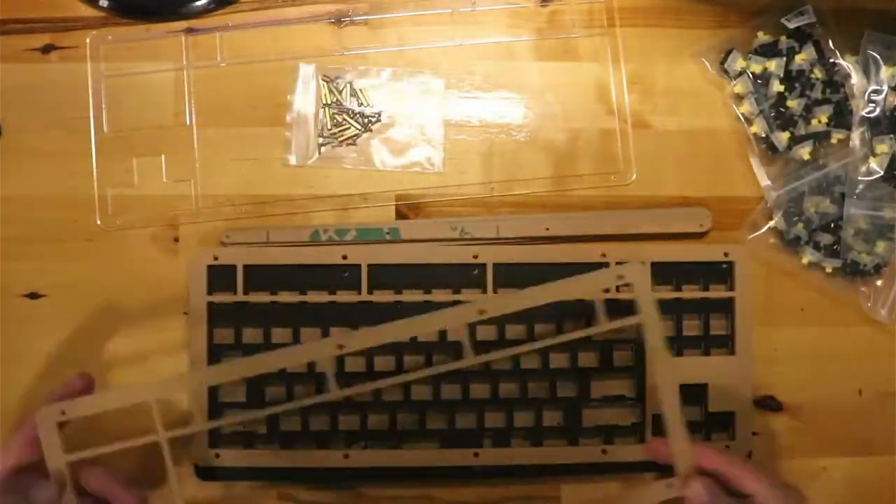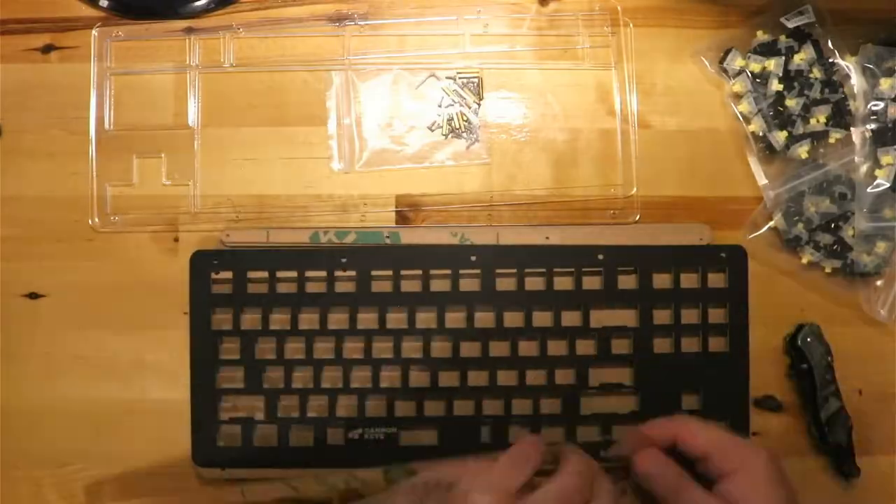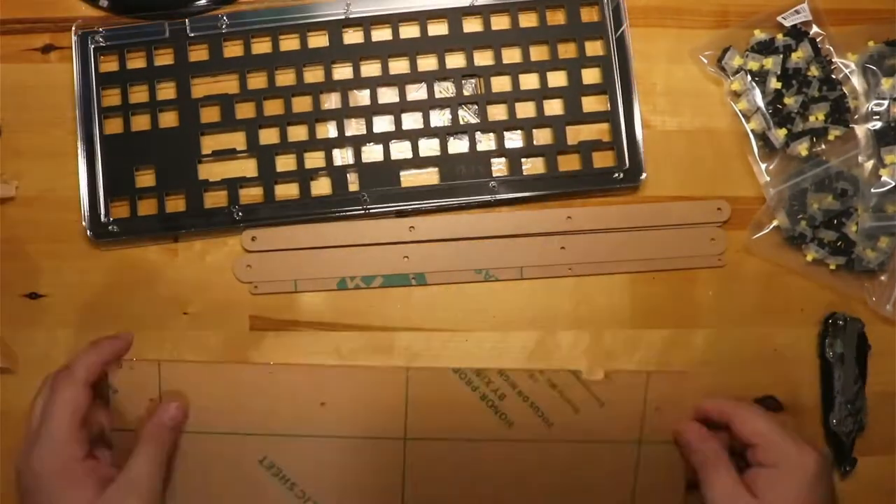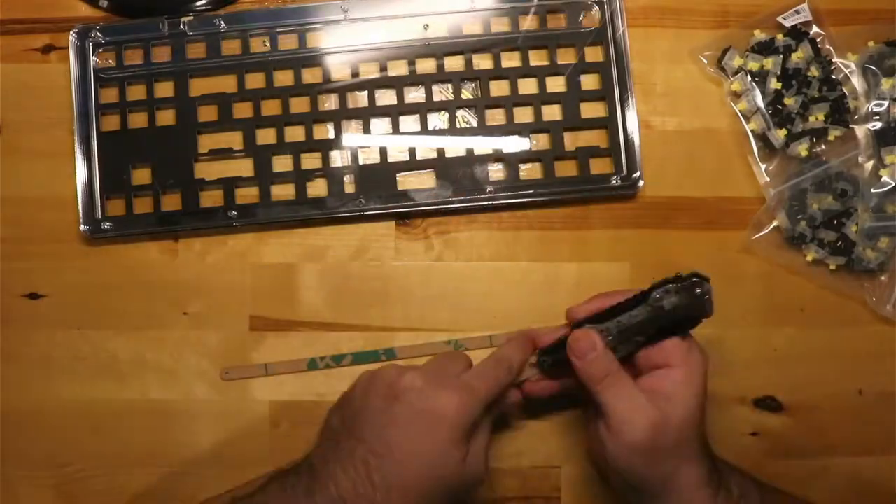The first thing I did with this keyboard was remove all of the paper from the acrylic. This didn't take long, but I should have worn some gloves to keep the inside surfaces more clean.